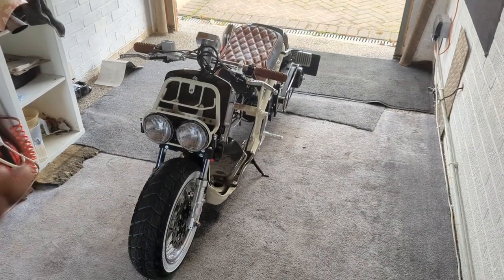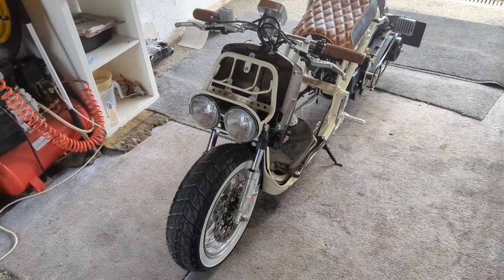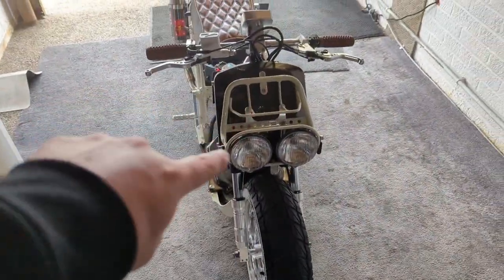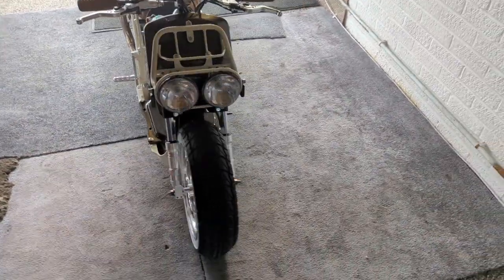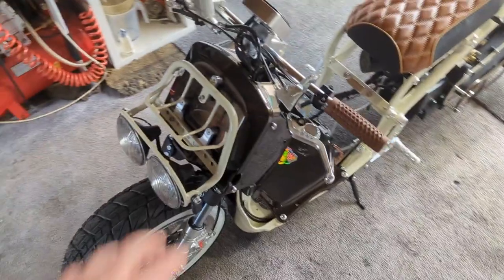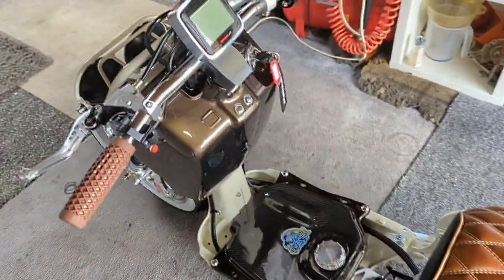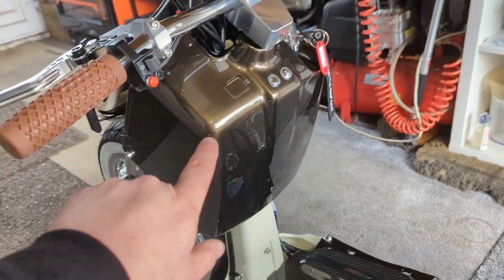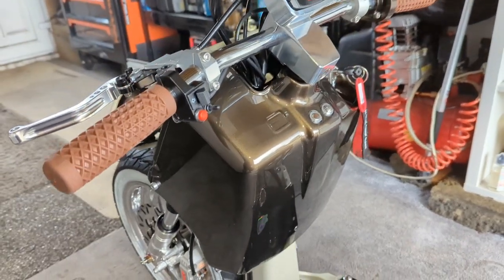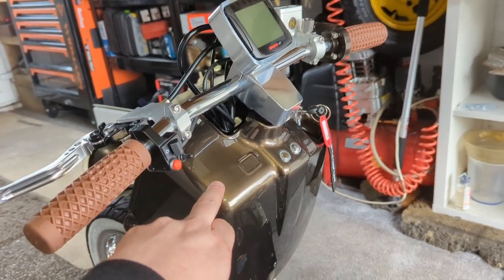I wheeled it inside mainly because of the wind noise outside. Here is the finished bike. It's the small headlight version, which I think suits the retro theme of this bike. It's old English white with — you see the brown — how it changes really dark, and as soon as the sun hits it, it goes into this lovely gold. This is called pyrite brown.